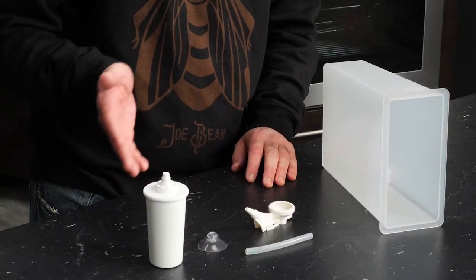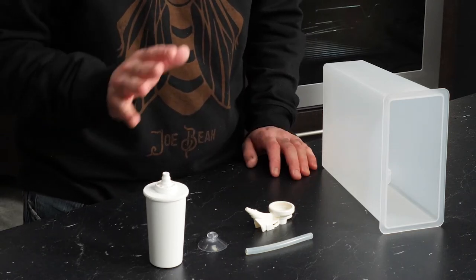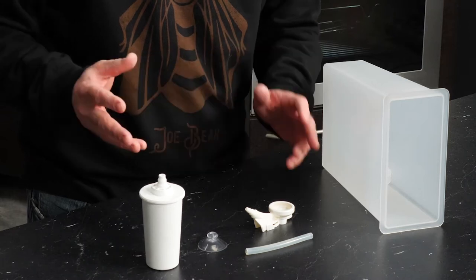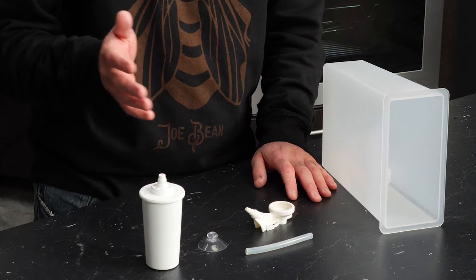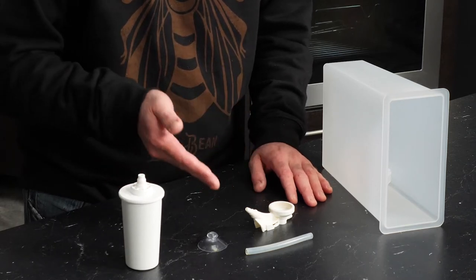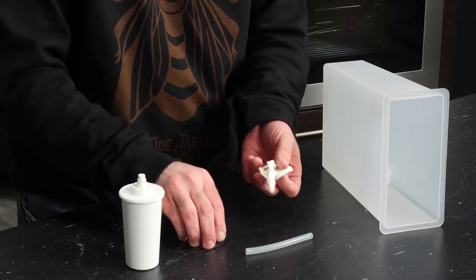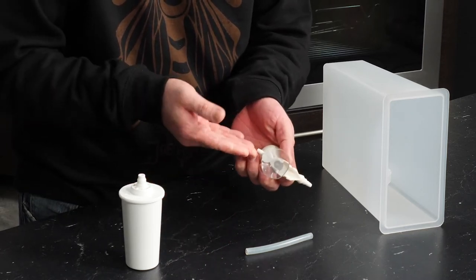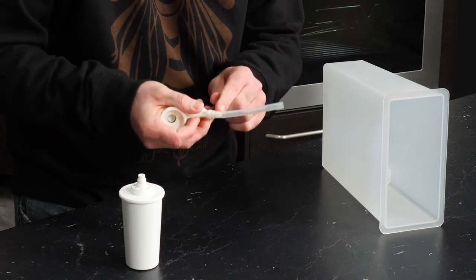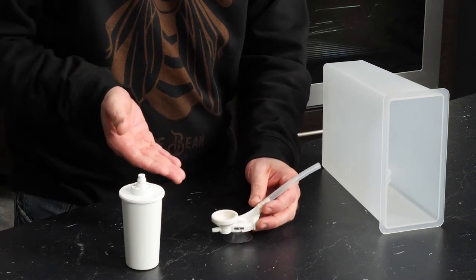I've got a BWT Best Cup Filtration System here and I'm going to show how to install it into the water reservoir for an ECM vibration pump machine. This is a product you should not use with an ECM rotary pump machine, as the pump draw can damage the lifespan of the pump — use a Best Save or Best Max Premium for rotary pump ECM machines. We've got the filter cartridge and the filter cartridge adapter. The adapter connects the filter into the water line pulled from the reservoir. Take the suction cup and fit it on the bottom of the adapter to stick it to the tank bottom, then slip the tube over the angled fitting past the first or second rib for a secure seal.